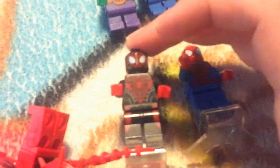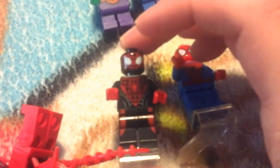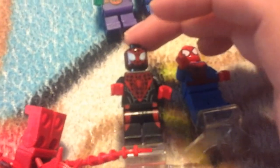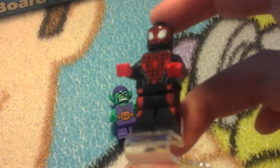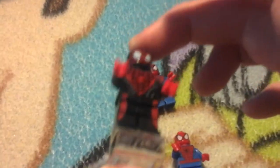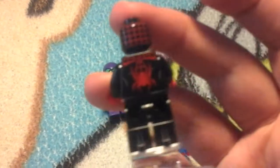Have we got another version of Spidey? I like his costume — it's all black and red. It looks really neat. The back printing too.